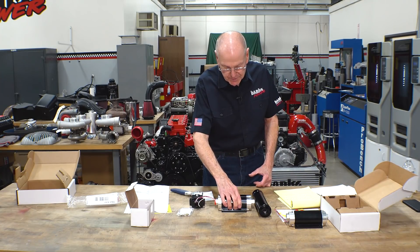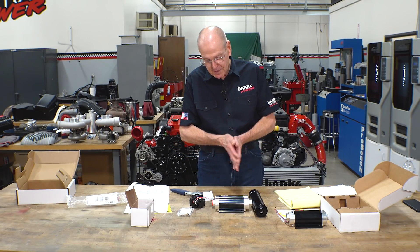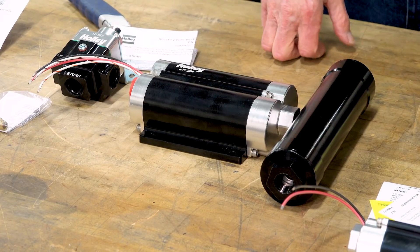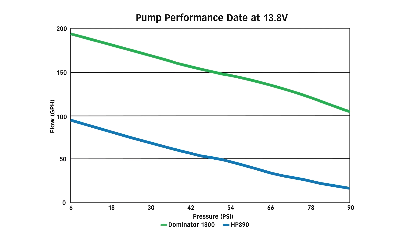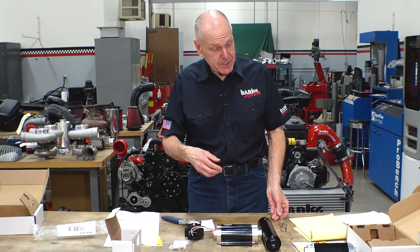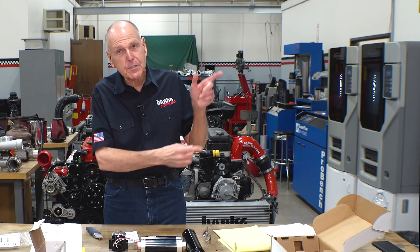Basically, 3,050 horsepower worth of diesel right there. As far as gasoline is concerned, similar numbers at 90 PSI — this guy is good for about 116 gallons per hour. So we've got good upper-level flow capability as well. I think it's time for us to take this stuff and get it into cell number one. If you want to see how it all works, all you need to do is subscribe.